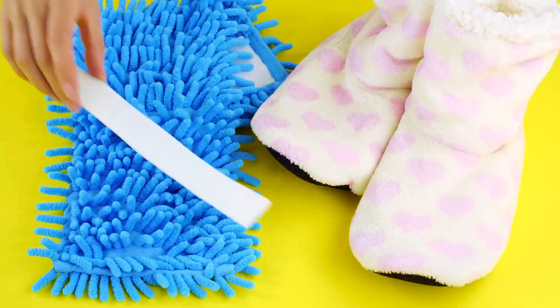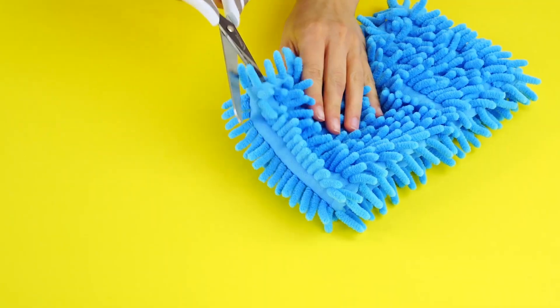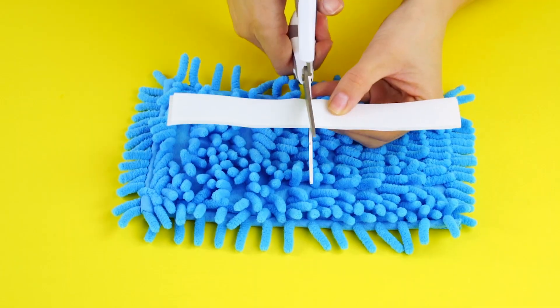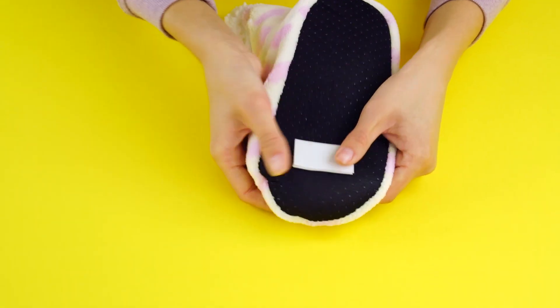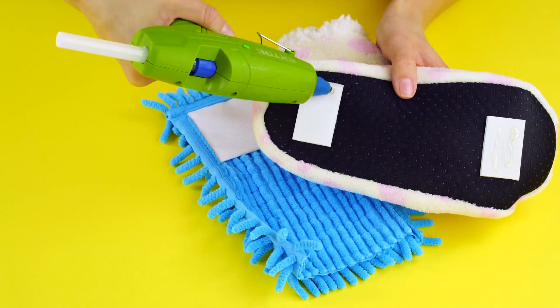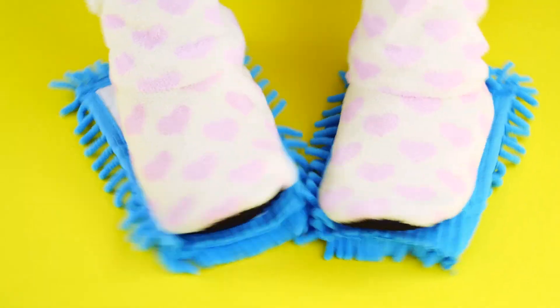Cleaning slippers. Want to clean the floors just by walking around in your slippers? It's easy. Just use a velcro strip and a dust mop — cut the mop into two foot-sized sections and grab your slippers. Cut the velcro into four small pieces and hot glue them to the bottom of your slippers. Glue your slippers to the dust mop and glide around your room. You can be cozy and clean at the same time. Awesome.